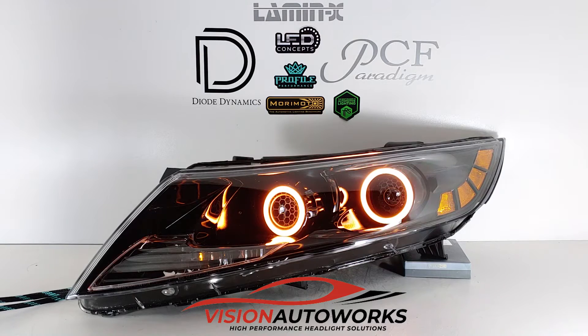The original halogen projectors were swapped out for a set of Mini H1 by Xenon's — these are a 2.5 inch Clear Lens by Xenon projector. We also used the same projector on the high beam side.